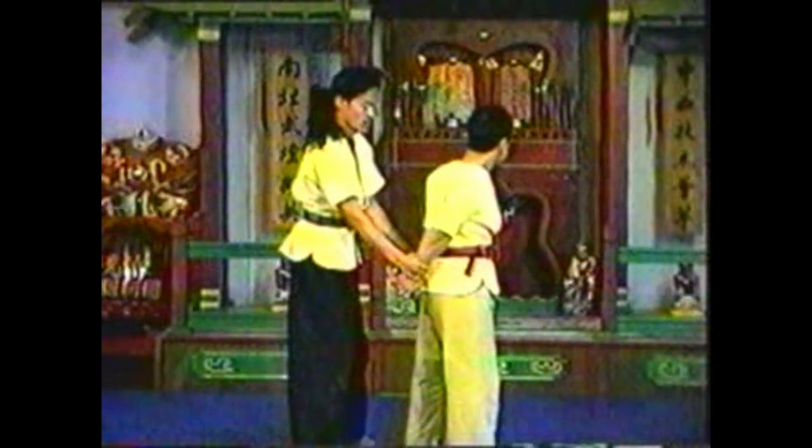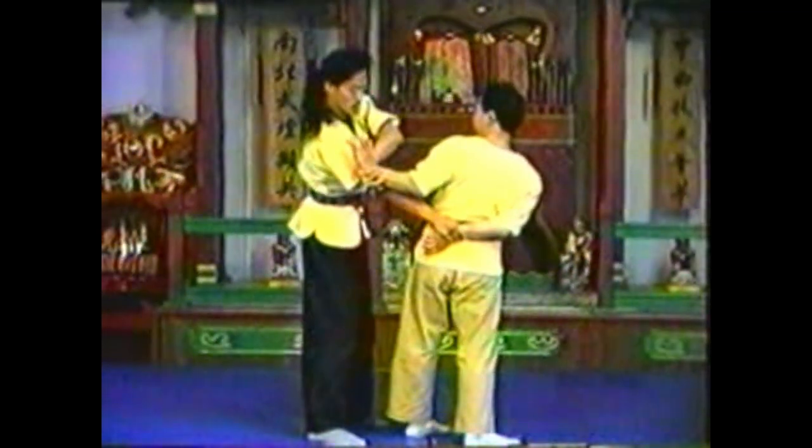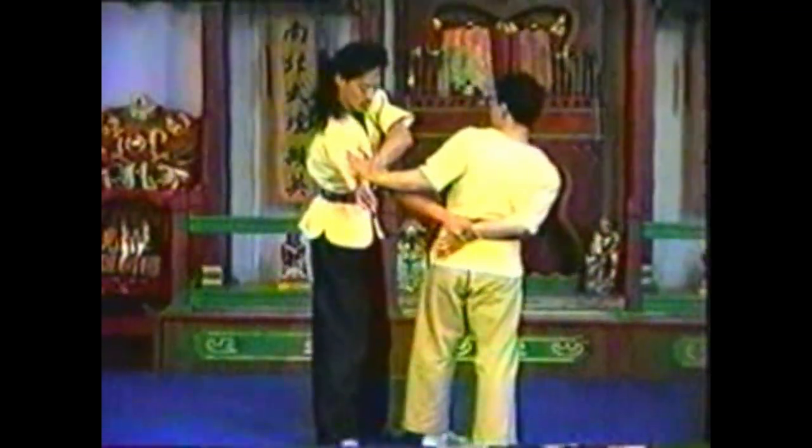As you turn, extend your opponent's fingers to break his grip. Maintain contact to establish a grip on his wrist and twist.